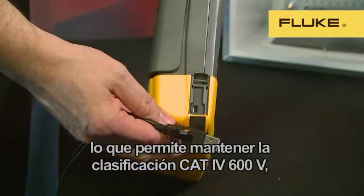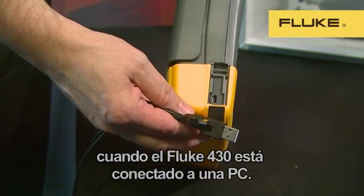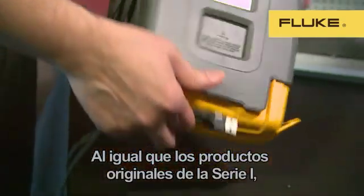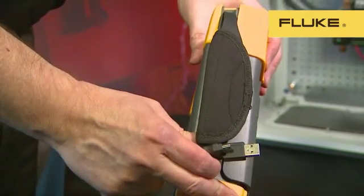The USB port is fully isolated so that we can maintain the best-in-class 600V CAT4 rating of the 430, which ensures your safety at all times. Like the original Series 1 product, the 430 Series 2 has the adjustable hand strap for easy portability.